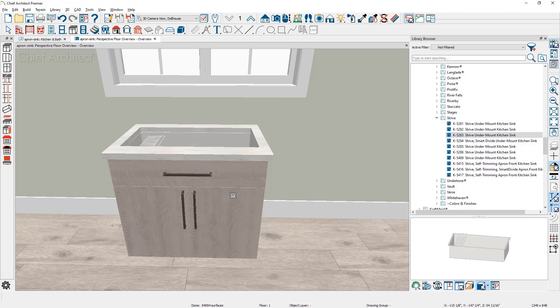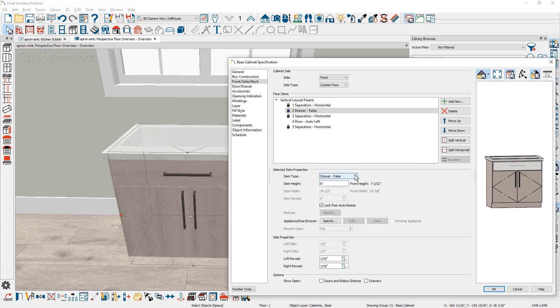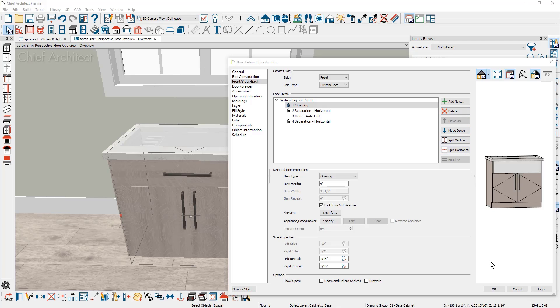For an apron sink, a few changes need to take place such as removing the false drawer. Double click on the cabinet to open the cabinet specification, click on the false drawer, and change the face item type to an opening, then resize it. This sink will be 9 inches for the apron. Just above the opening is a horizontal separation — go ahead and remove that, then close the cabinet dialog.